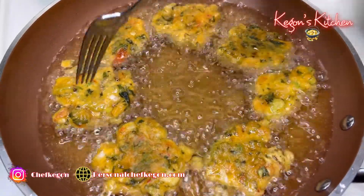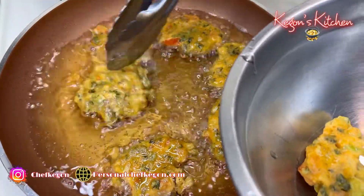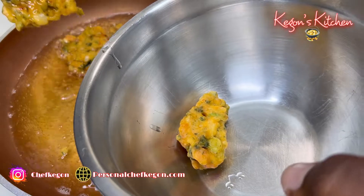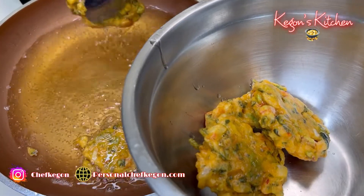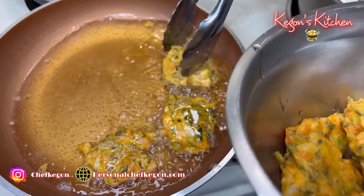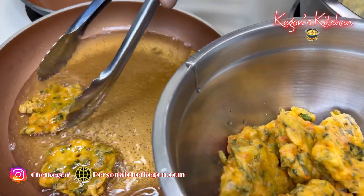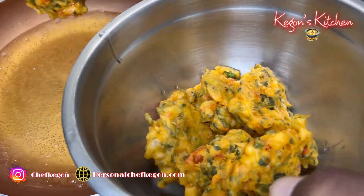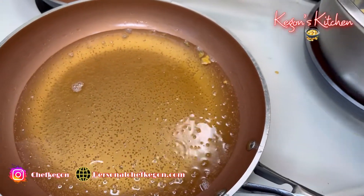Our saltfish and callaloo frittas — the first batch is ready. Just remove them from the oil and give them a nice little shake to shake off that extra oil. Mmm, smelling good! Now we're going to add our extra batter that we have left for the second batch.